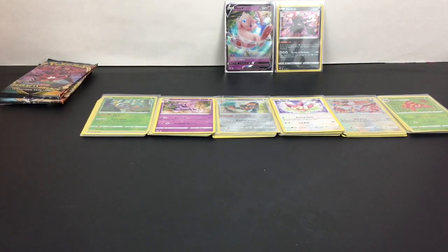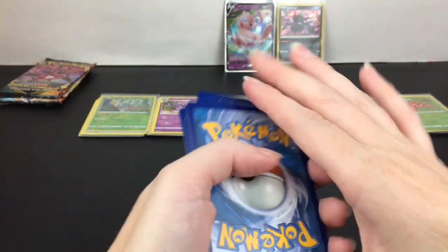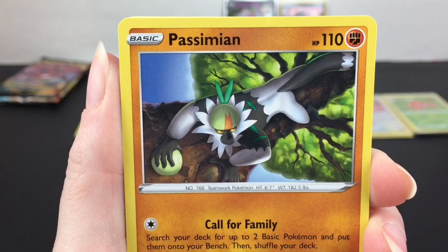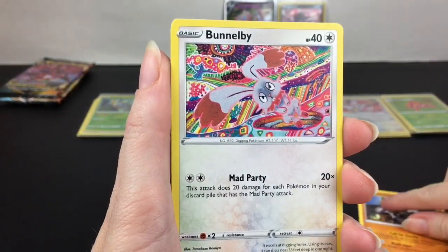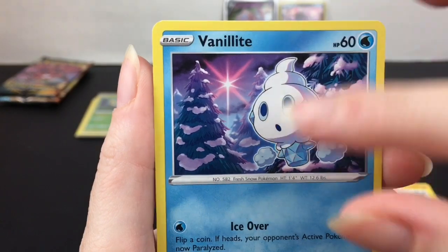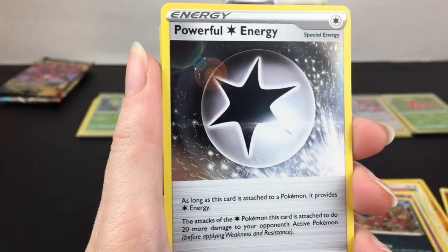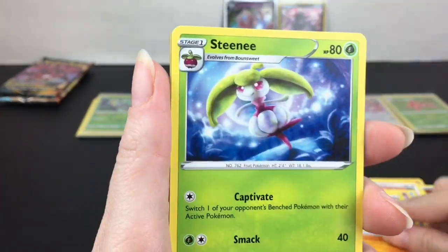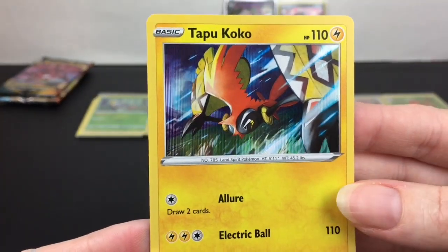I'm really excited for that other special set coming out — Champion's Path, I forgot the name — it's the one that's sold out pre-sales everywhere. Passimian is up first, always has his little nut things going on. Vanillite — I like the northern star there. Nickit Thievery. Fighting Type Energy, Powerful Energy, Solrock, Steamy Clang, and Tapu Koko — he is our holo rare!